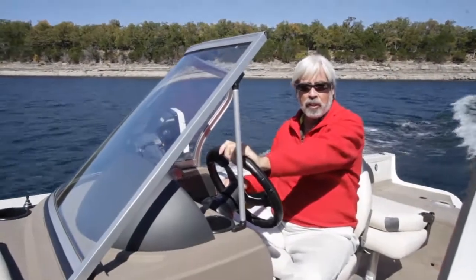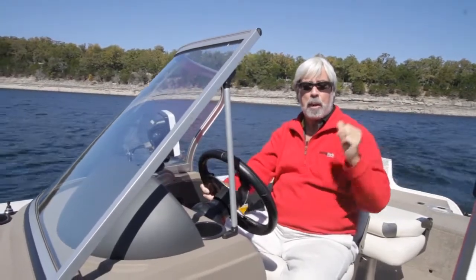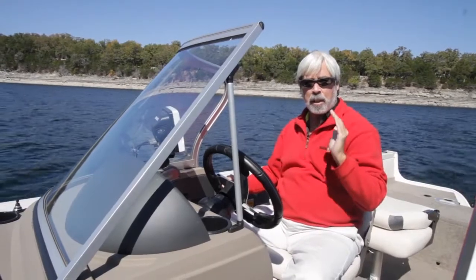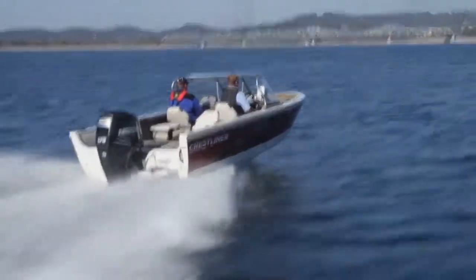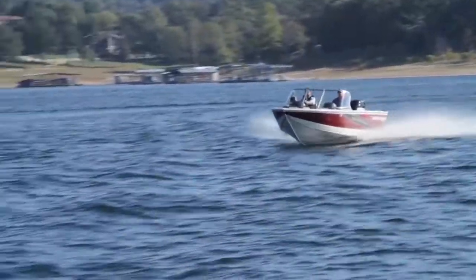We just finished testing the Crestliner 1850 Superhawk. This is Crestliner's all-purpose boat. It looks like a walleye boat, but you can actually fish for anything with this. It's powered by a Mercury 175-horse Verado. We got out of the hole really quickly in 2.4 seconds thanks to the supercharged power, and to 30 miles an hour in 5.4 seconds, with a top speed of 50.4 miles an hour.